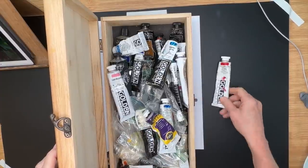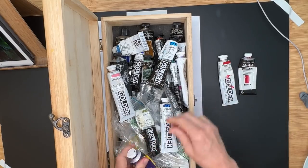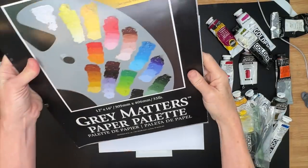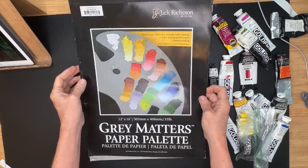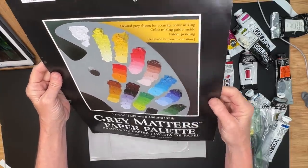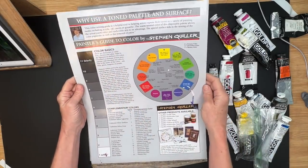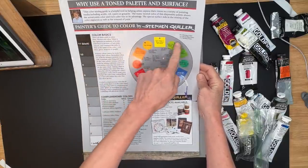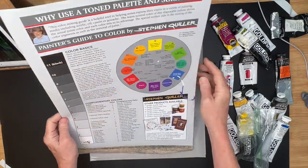I found that some of my acrylic paints were drying up, so I need to use this technique more often. I have my surface taped down, and whenever I use acrylic or oil paint, I love using this gray matters paper palette made by Jack Richeson. The surface is gray, and on the back there's great color theory information including a value scale — it's truly a great way to have a palette.